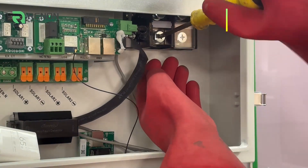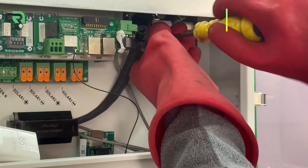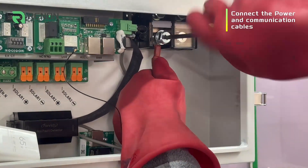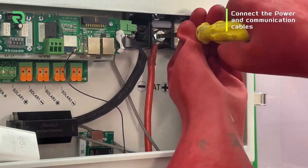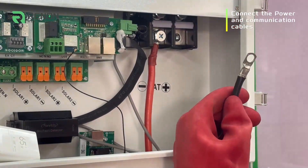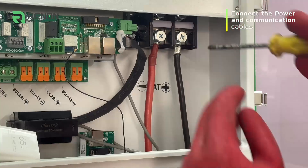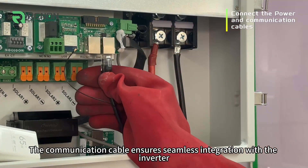We begin by connecting the communication cable, followed by the power cable. The communication cable ensures seamless integration with the inverter, enabling real-time monitoring and control.